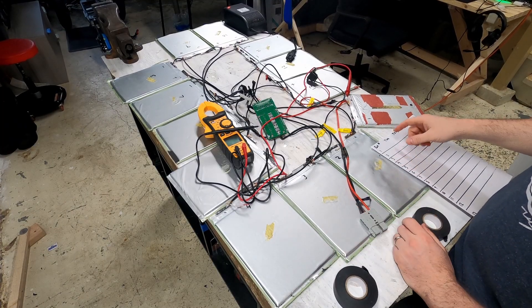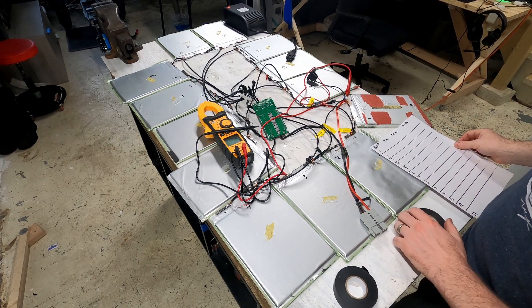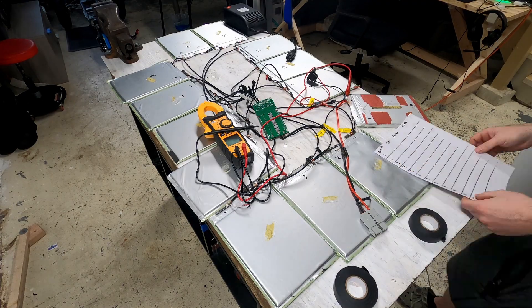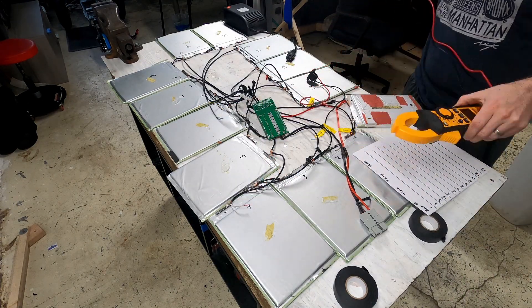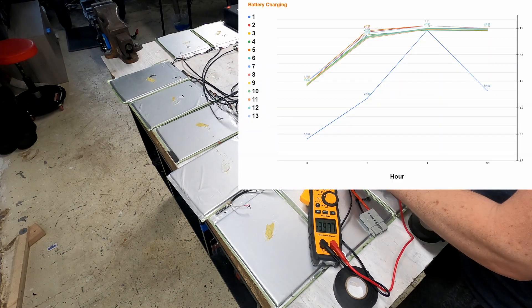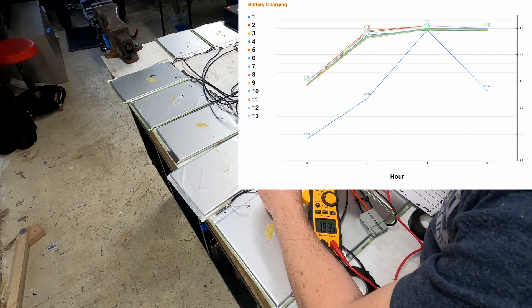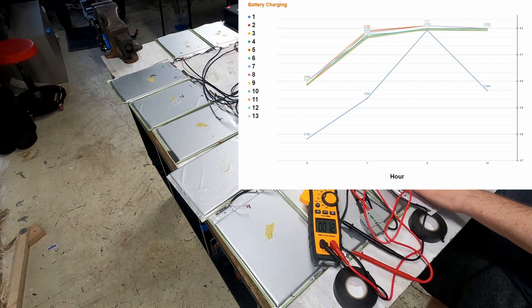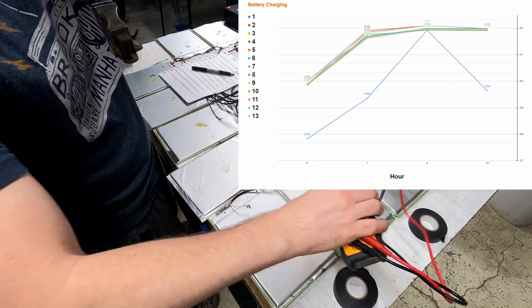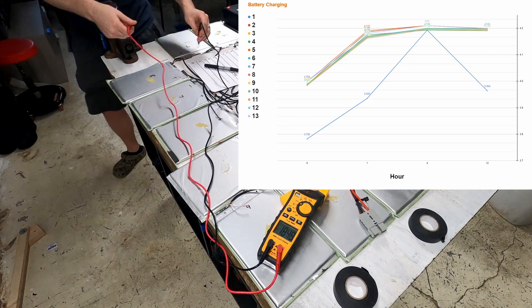For each cell, we're going to test the voltage and I'll keep track of it as we charge and discharge, along with the temperature of the batteries. To help visualize the results, I put the voltage points into a graph. You'll see that there is one pack whose voltage remained outside the others — I think that pack is faulty, as it didn't charge very well, so that's something to keep in mind.